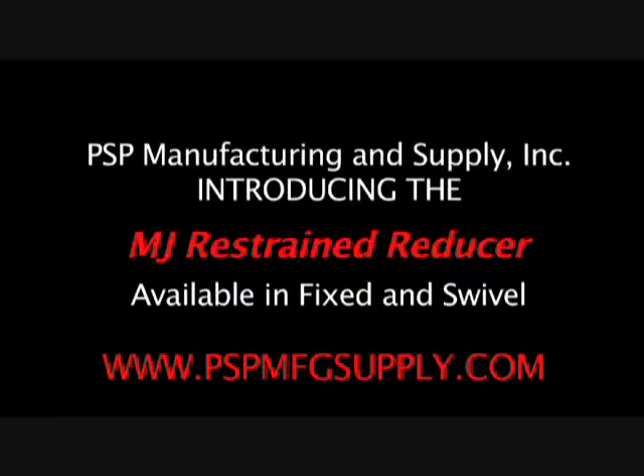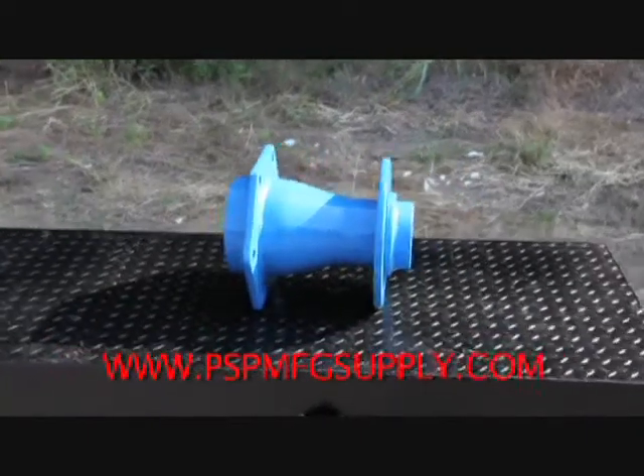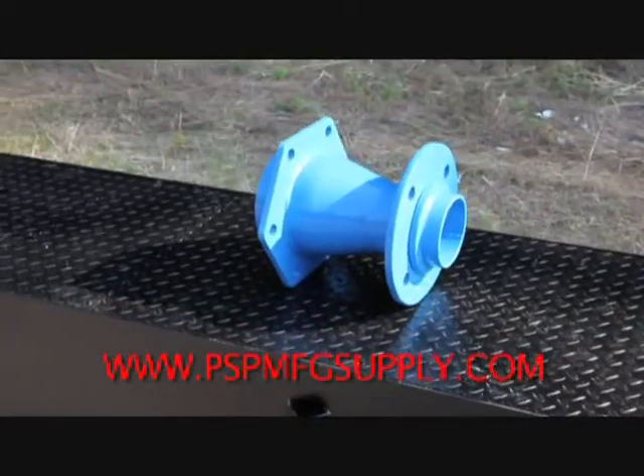PSP Manufacturing is pleased to introduce an unusual MJ fitting, the MJ Restrained Reducer. This fitting can be offered with swivel ends, MJ male ends, or mixed.